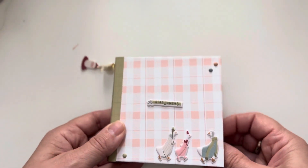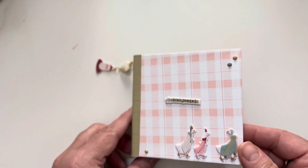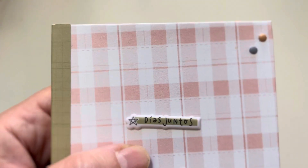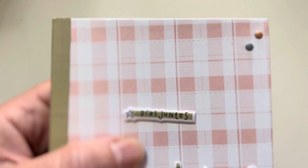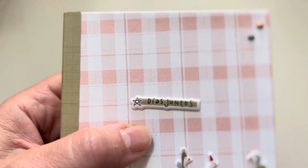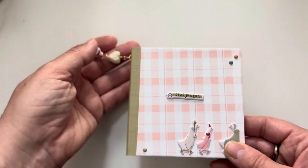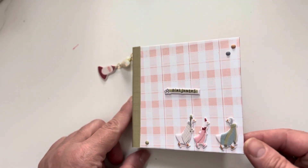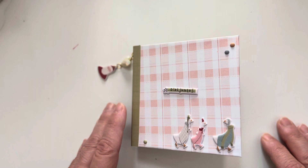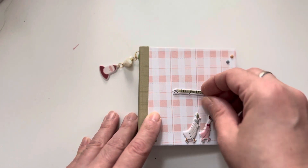I'm planning to do another album from this collection — I have to. The paper says something in Portuguese, and I believe it says 'be together' — like a Christmas, family-together sentiment. I'll leave the meaning in the description. I love the puffy stickers so much.